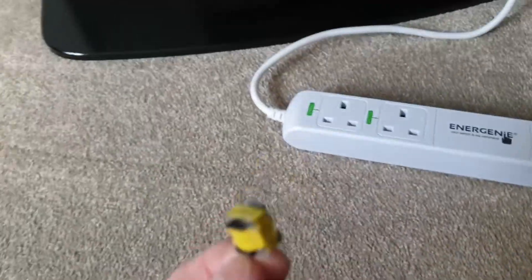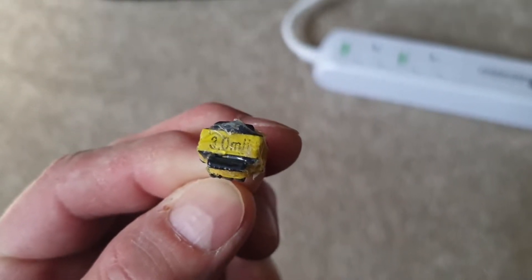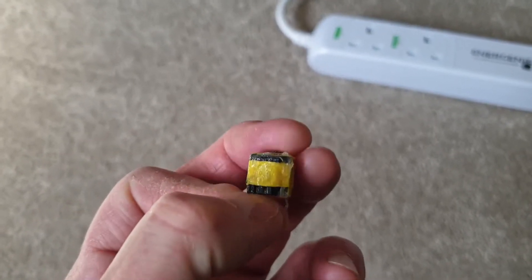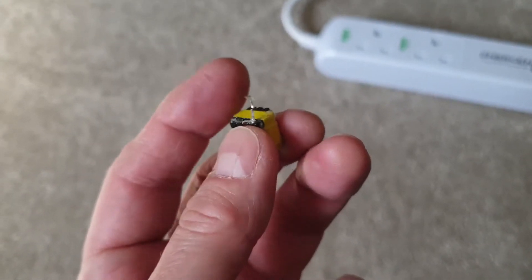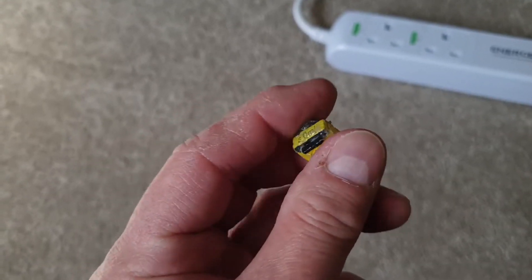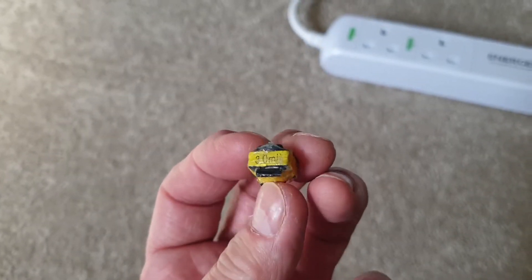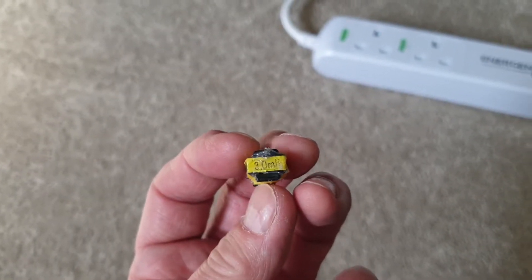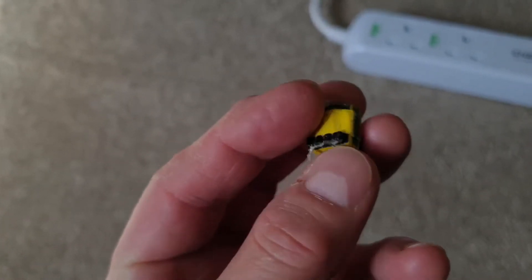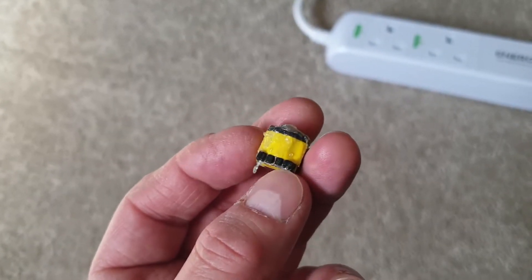The offending article on the circuit board is this thing here — it's a 3 millihenry inductor. There are two pins, and there's a big coil of wire wound around what's probably a ferrite core. It's a way of evening out energy on the circuitry, but it vibrates and oscillates, causing the buzzing noise.